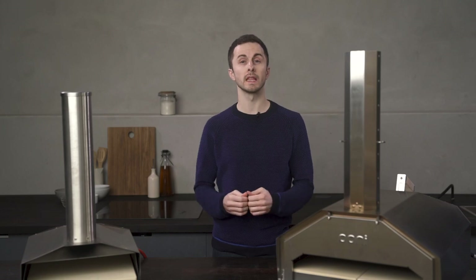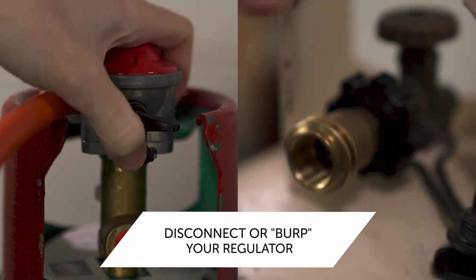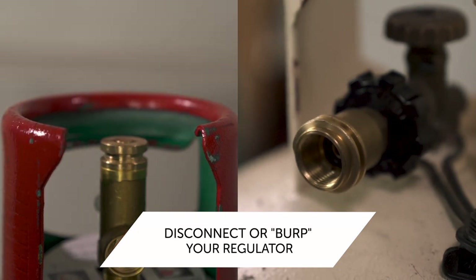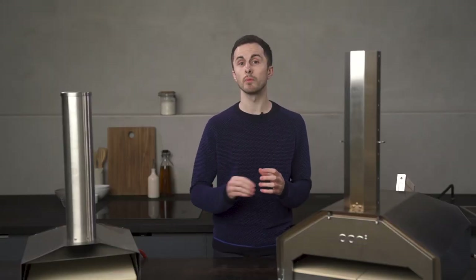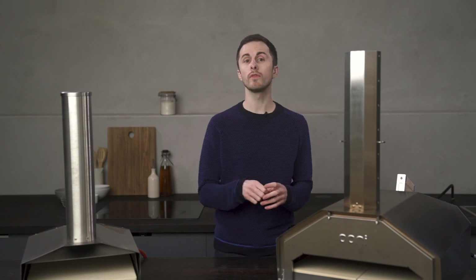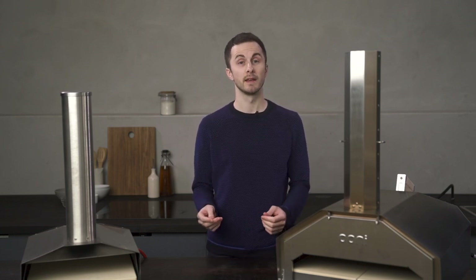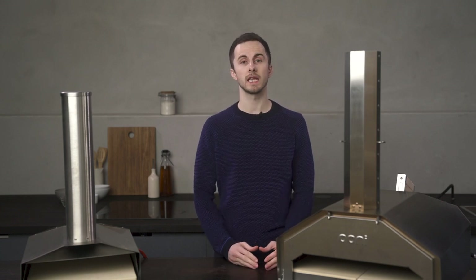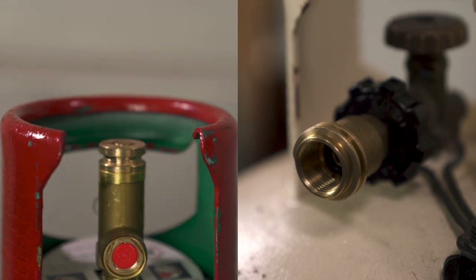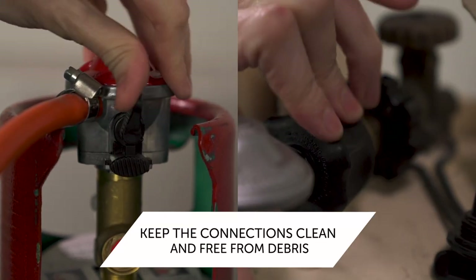If you're having difficulty lighting your gas burner, the first thing to do is disconnect your regulator from your propane tank. If there is a build-up of pressure inside the regulator, it will stop gas from flowing properly. When you remove the regulator to release this pressure, it's actually known as burping. After you do this, leave the regulator disconnected for at least 30 seconds before you reconnect. Before you reconnect, make sure that the valve and the regulator are both clean and free from debris.